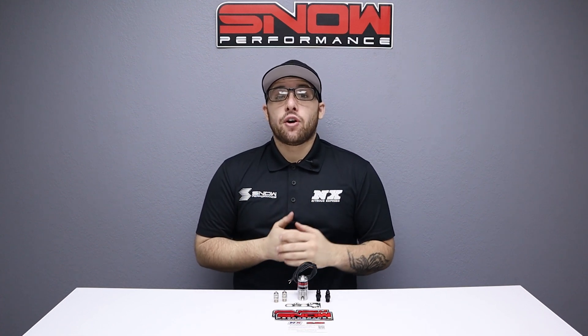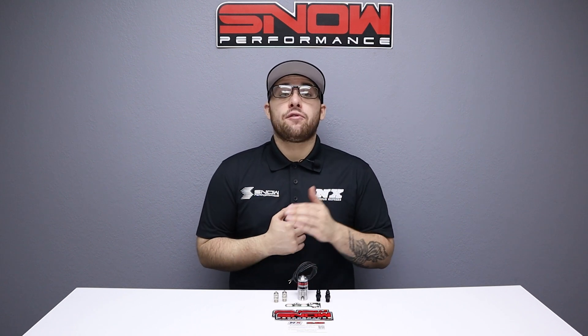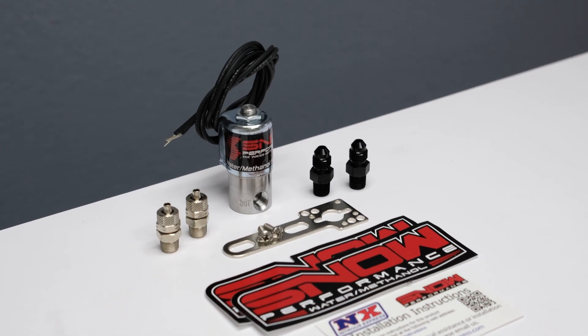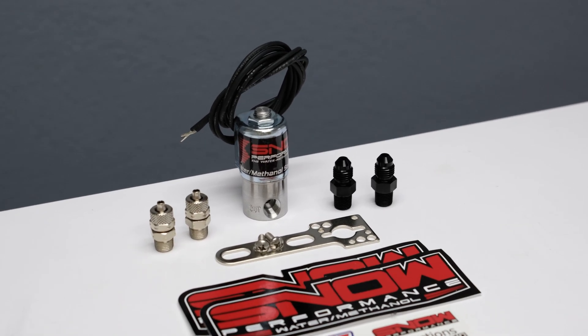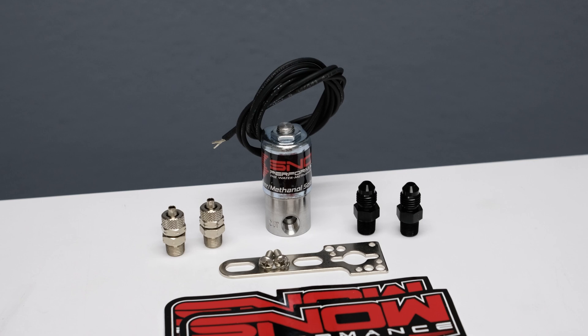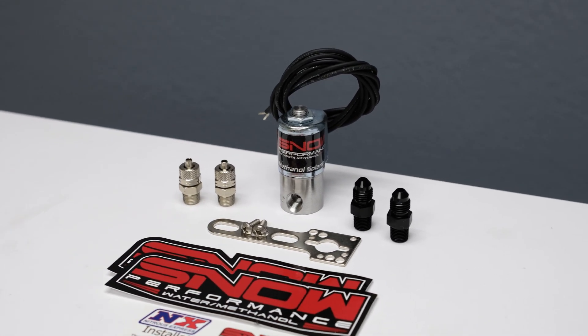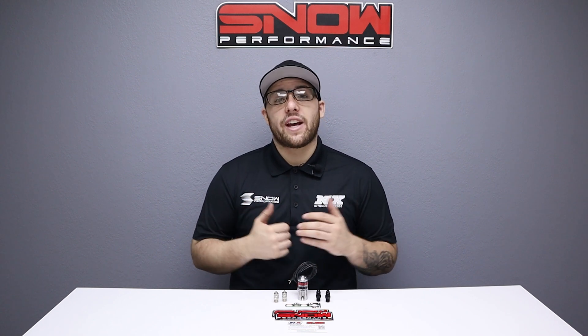Do you want to add a layer of safety or maybe even a second stage to your water methanol system? Then you need one of Snow Performance's high flow water methanol solenoids. Our solenoids give you 100% safety for trunk mounted water methanol tanks, injection points under vacuum, and the ability to run a separate stage of water methanol when used with a controller capable of running multiple stages.